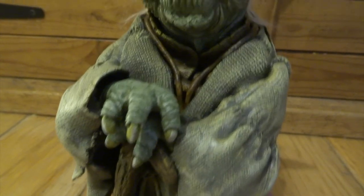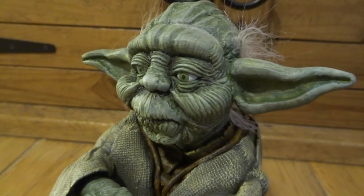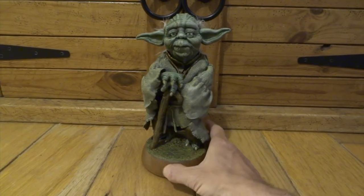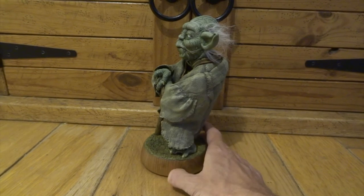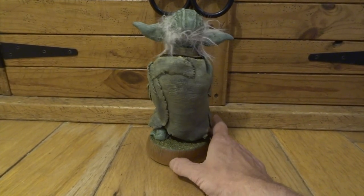Same with the moss on the base and the same with all of his little wrinkles — none of those would show up very well if it was all painted just in one flat colour. Check out my other videos to see other sculpts that I've done of other weird movie creatures and movie characters.